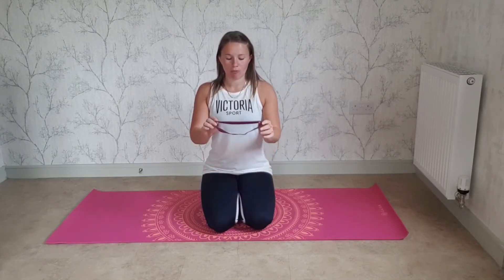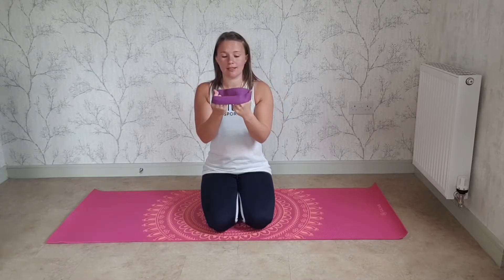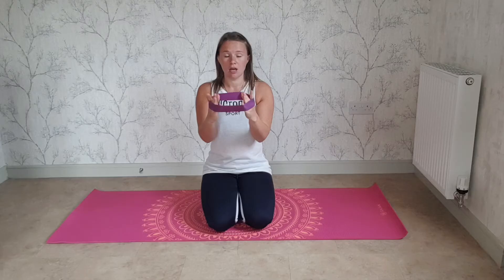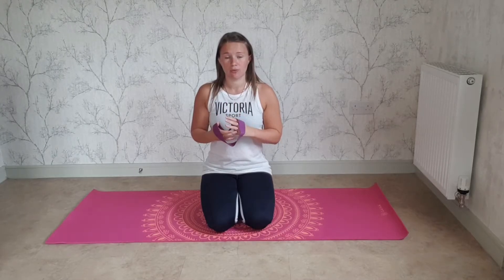Hi everyone, welcome back to our channel. Remember, if you enjoy the videos please press the subscribe button below. Today we're going to do a routine — a short routine with a band. It doesn't necessarily have to look like this one; there are lots of different kinds out there, as long as it's round and stretchy. We're just going to do a couple of little exercises with it and progress over those for the next few days.